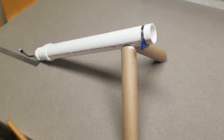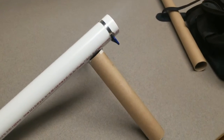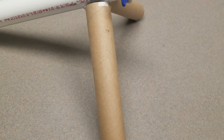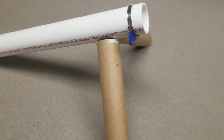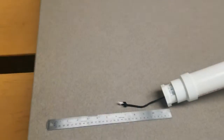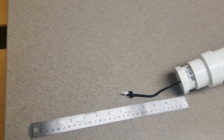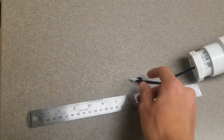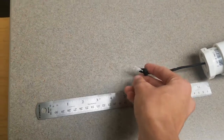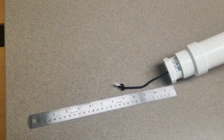Our original plan of just holding the cannon wasn't really working out in our prior tests, so we added some legs to it. This is just some cardboard from some old posters. We were also having problems measuring the power of the cannon, so we added a ruler on the back end and we just measure how far we pull back the string to kind of regulate how powerful the cannon is when we're firing it.